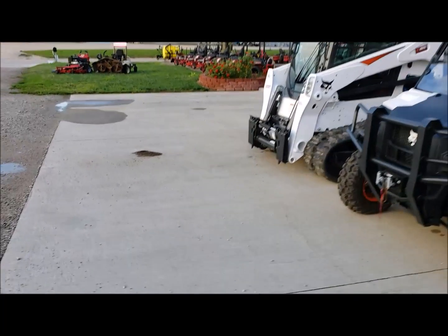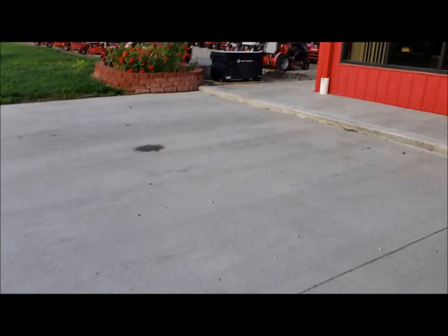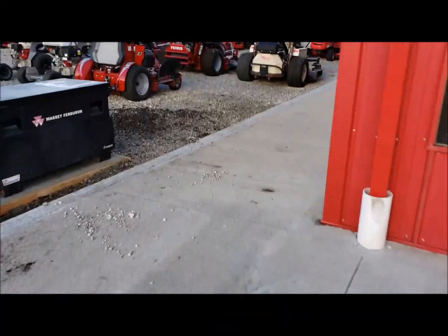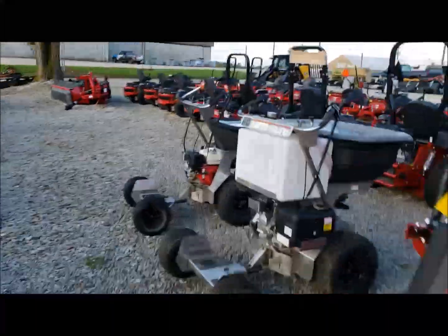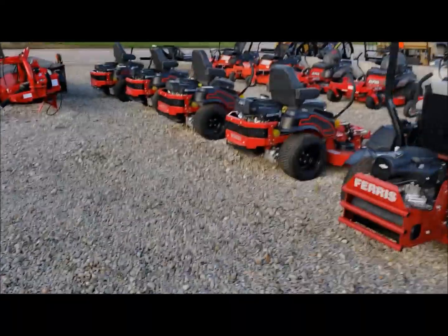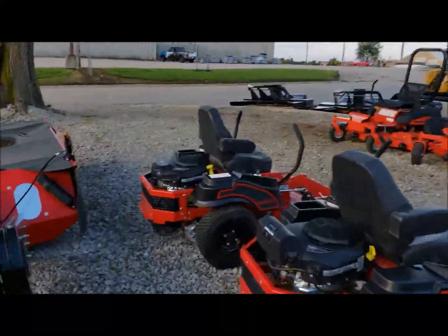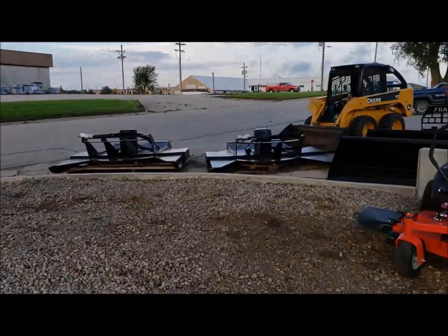We're up here in Falls City, Nebraska — the southeast corner of Nebraska. Veil is made down in Northeast Kansas; Horton, Kansas is the home place, and they do some of the construction over in Holton, Kansas. Super close to home, and they are super nice guys down there. They're going to take care of the customer and make sure you're satisfied. They do some great engineering — a local hometown Northeast Kansas company.